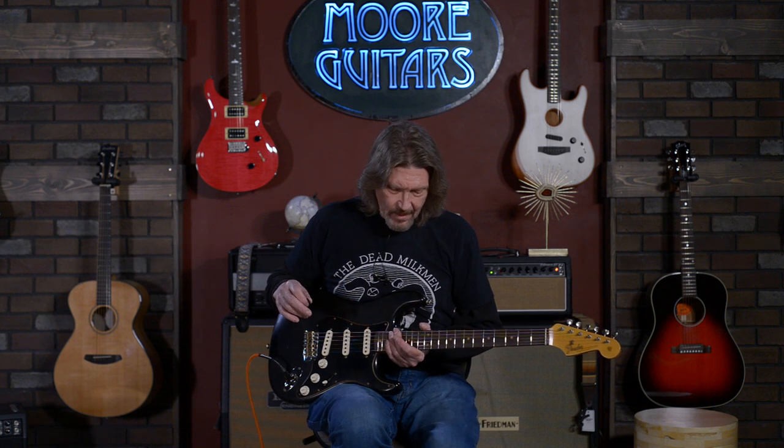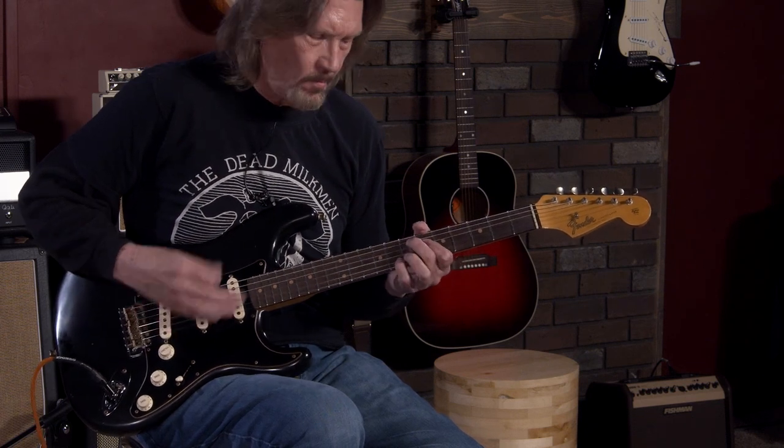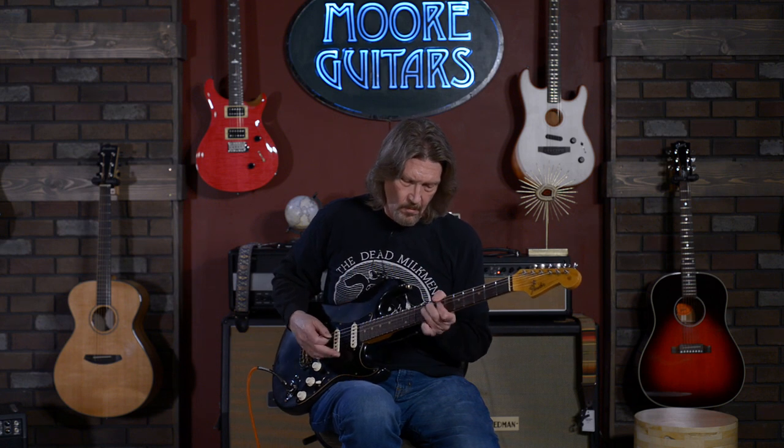I cannot get over the tones of this. I'm not going to go much longer here. I've got to show you a little bit of this on high gain, just because I've never really liked Strats on high gain, but this is... yeah, you can put the neck pickup in that if you want to. Okay, that's enough. I don't even need this — just these tones by themselves.